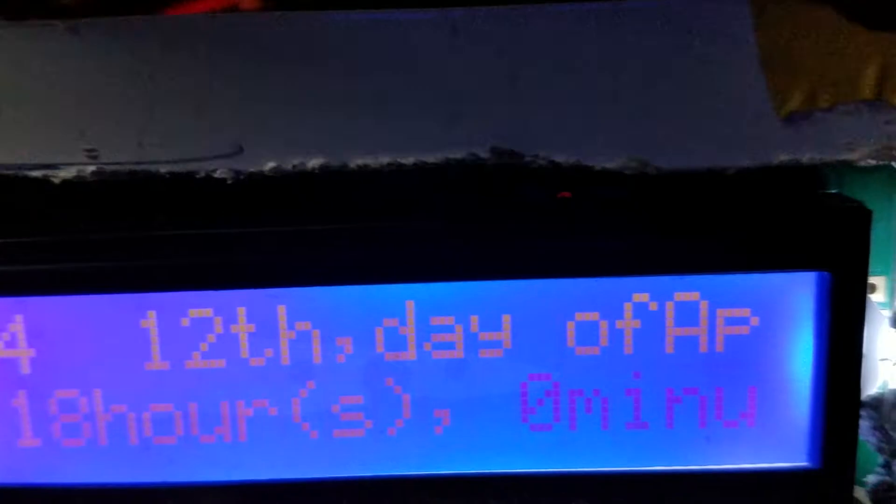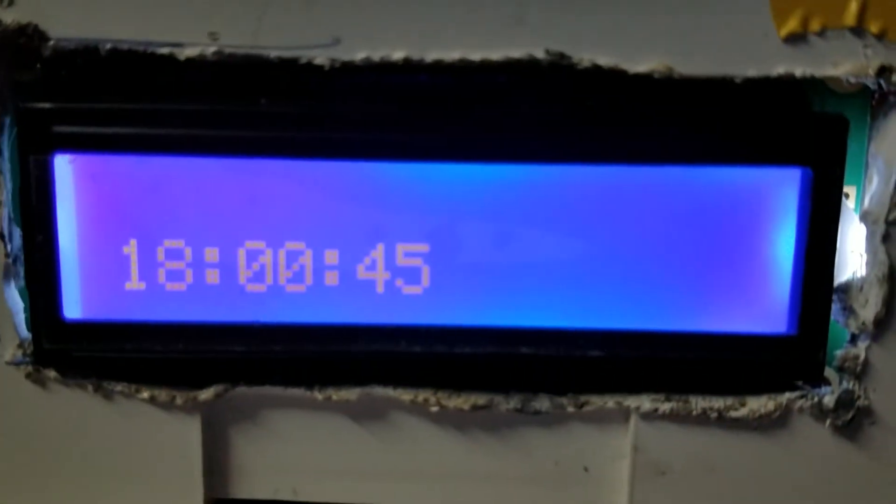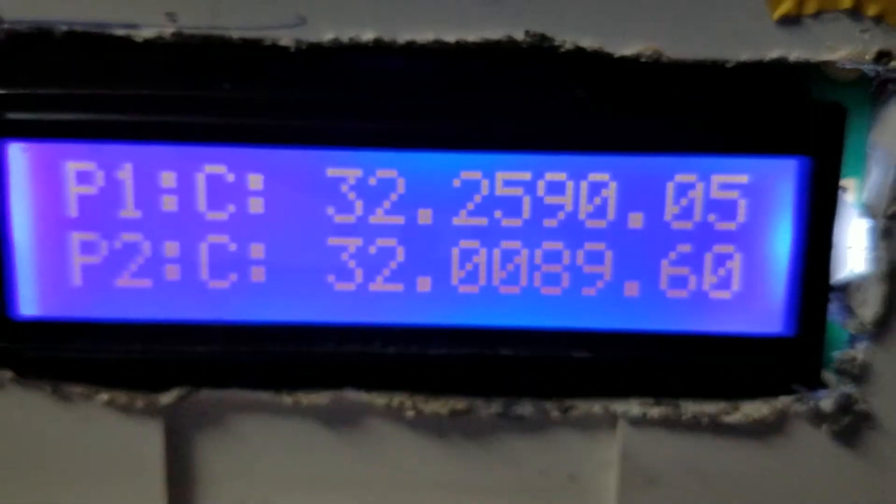Right now it has automatic top off, temperature, heater cut off, salinity probes, pH probe, and lighting.